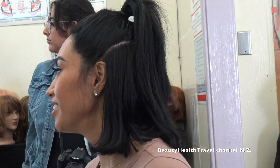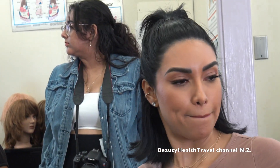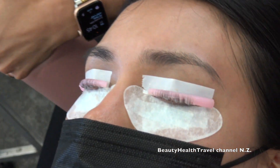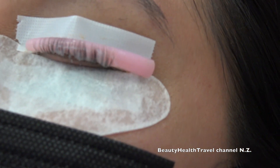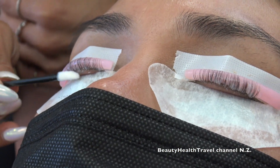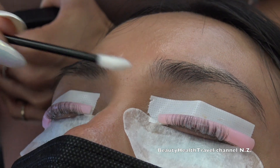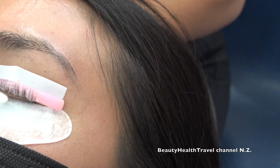Someone asks about the baby hairs when applying the solution. The baby hairs are popped off the rod, so I try not to focus on them. If I got any solution on them, I can grab a clean applicator and wipe it off. It's a little hard to avoid them completely because they're just there.